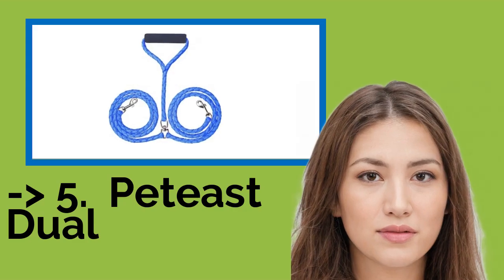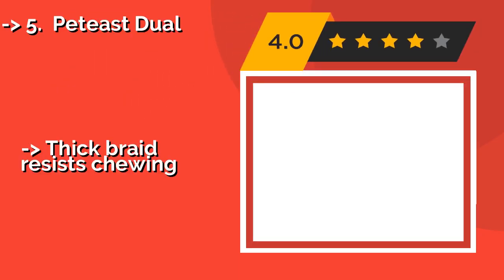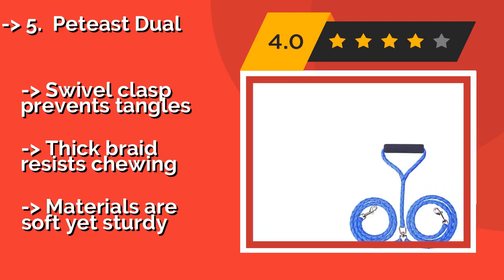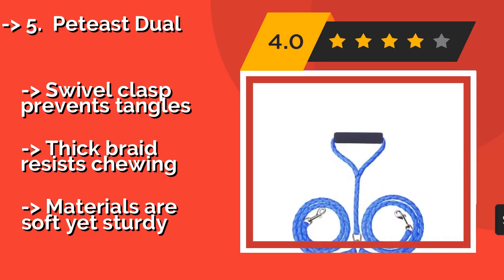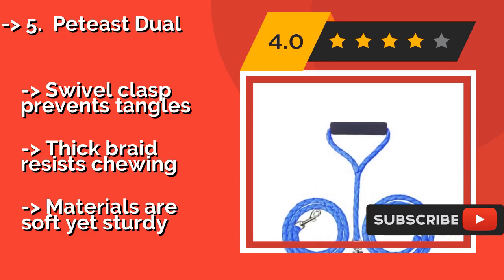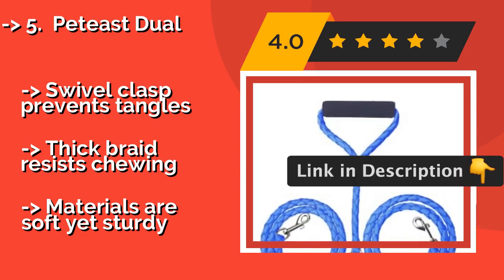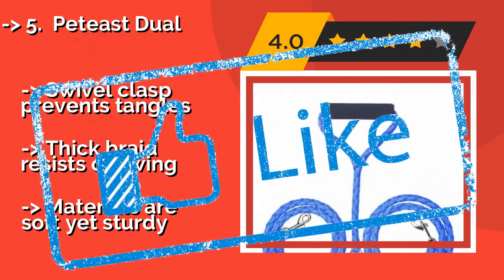The seventh one is Petty's Duel. The Petty's Duel, about $13, comes in three handsome colors: a bright and playful pink, a royal blue, and a classic black. Whether or not you match the leash to your sartorial preferences, you'll always appreciate the large padded grip. Swivel clasp prevents tangles, thick braid resists chewing, but materials are soft yet sturdy.